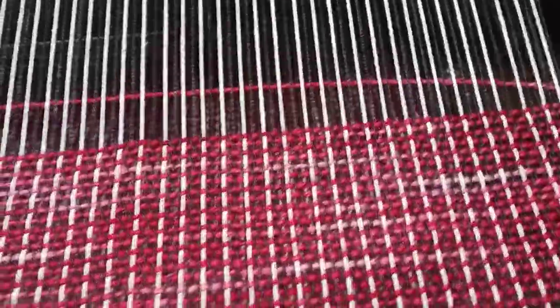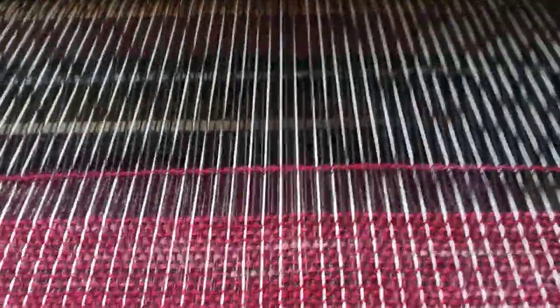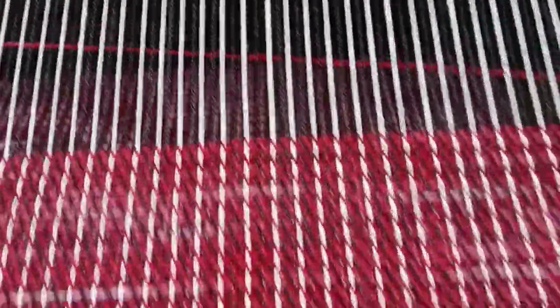Now the next video I'm going to release is cutting this off the loom after I finish about 8 feet of this weaving. And then I'll make a video of cutting it off the loom.